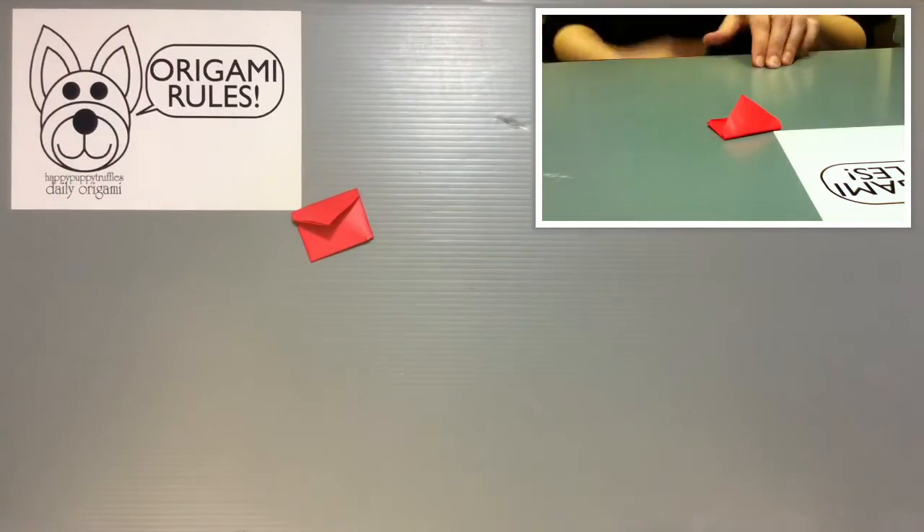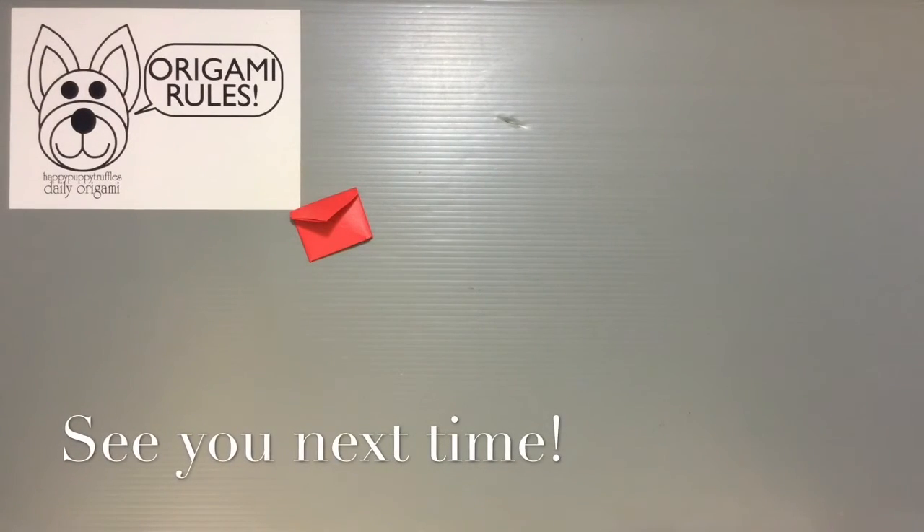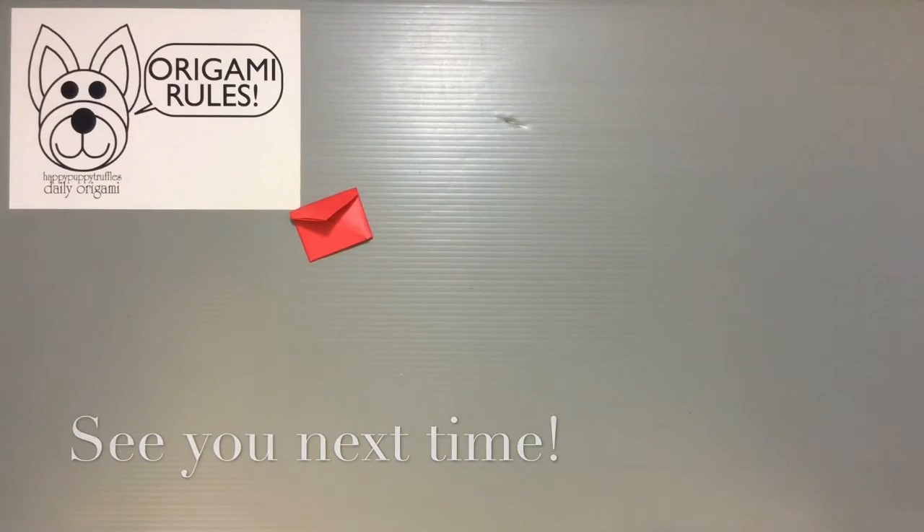And you wind up getting this nice little envelope shape when you're done. And that is how you make a traditional origami case. I'll have some more fun things to share with you guys in the days to come. Thanks again always so much for watching, and I'll see you all next time. Bye!